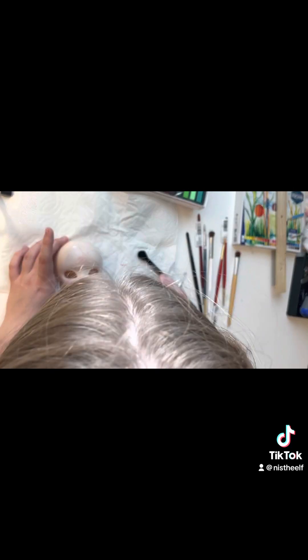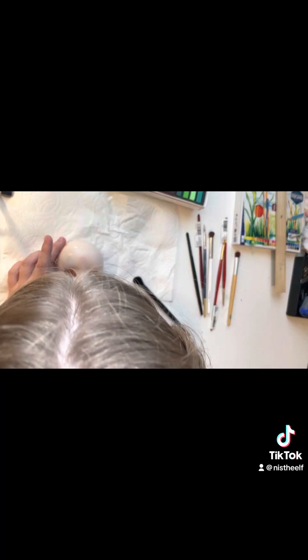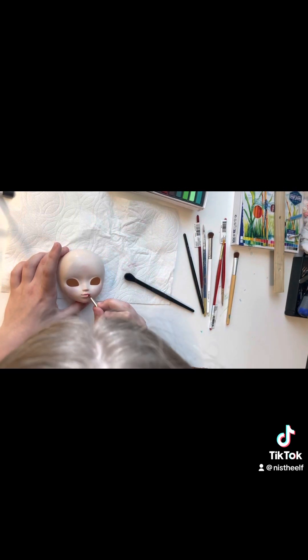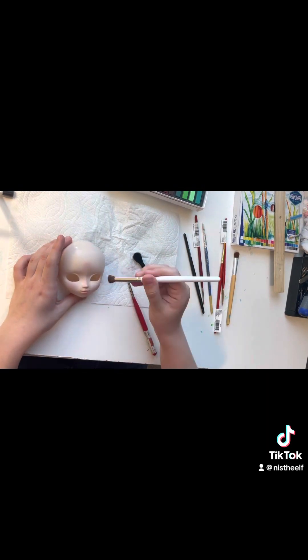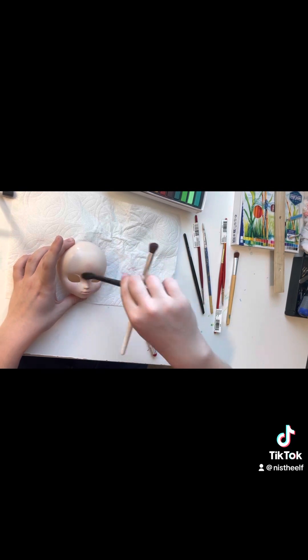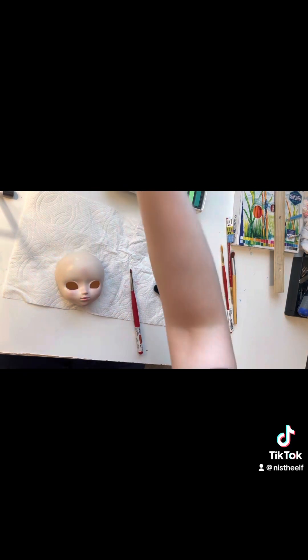I used my little brush for the lips. After finishing the lips, I brush off any excess with a different, fluffier makeup brush, and I add some on the nose as well to add a little bit of cuteness. I just think it's really cute to have a blushed nose — I do that with my real makeup too.